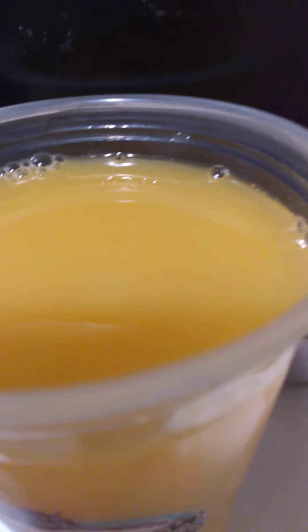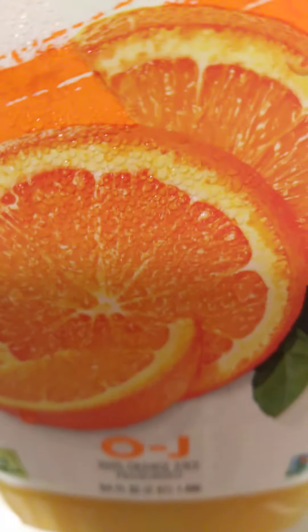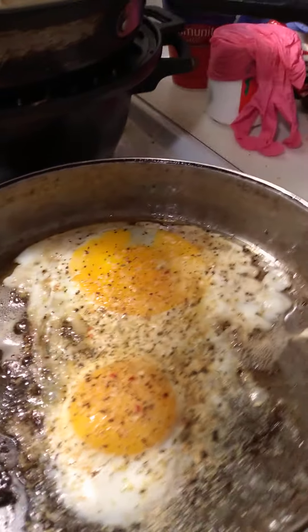That's gonna be my breakfast right here, and I just wanted to come to you guys and show you a little simple breakfast video since I was really headed to work — my usual teas and stuff that I always do before I go to work. So eggs and Wright's applewood bacon right here.